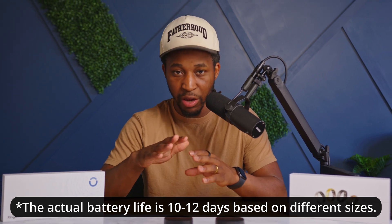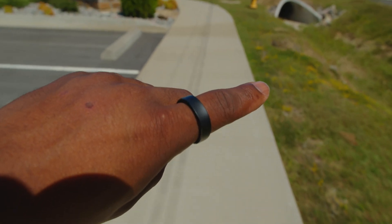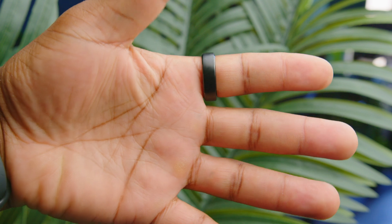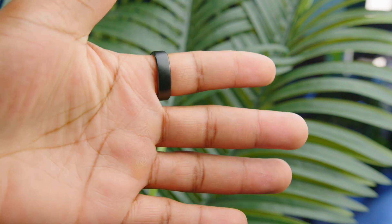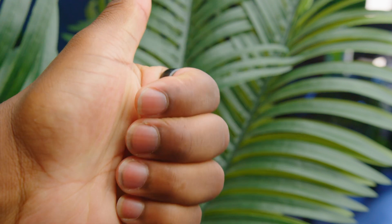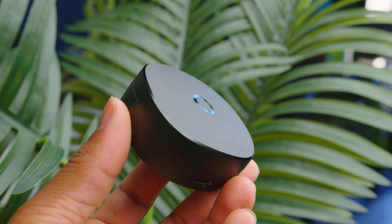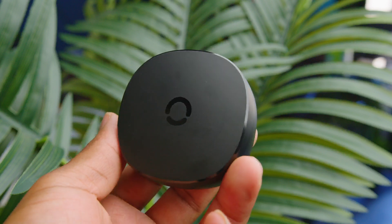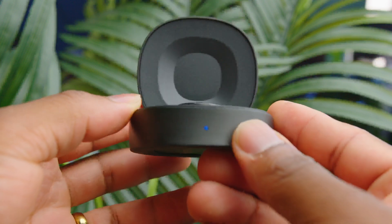The headline feature of the RingCon Gen 2 is that it can do all of this with a 12-day battery life — that's absolutely crazy. Because of that, this product sits in a completely different category. You don't have to carry around a huge Apple Watch Ultra or a Garmin on your wrist every day. You can have a ring on your finger that does the same thing with a 12-day battery life. When your battery does go low, you have a portable charging case about the size of an AirPod case that fits in your backpack. You can throw your ring right in to charge it up, and recharge the case via USB-C. The charging case itself supports 15 to 20 full charges of the ring before it goes dead.